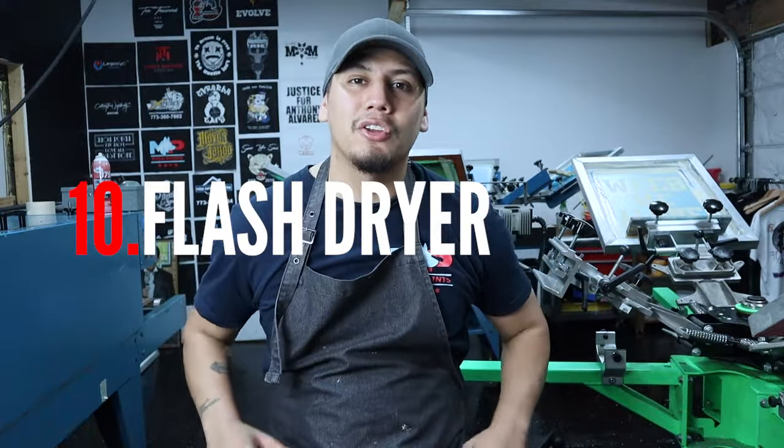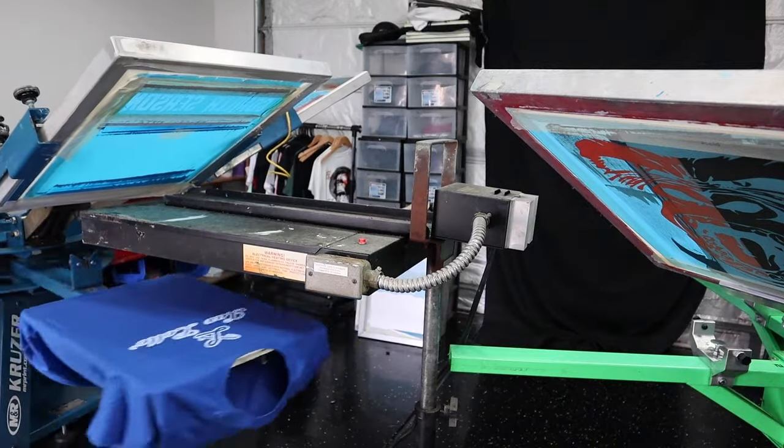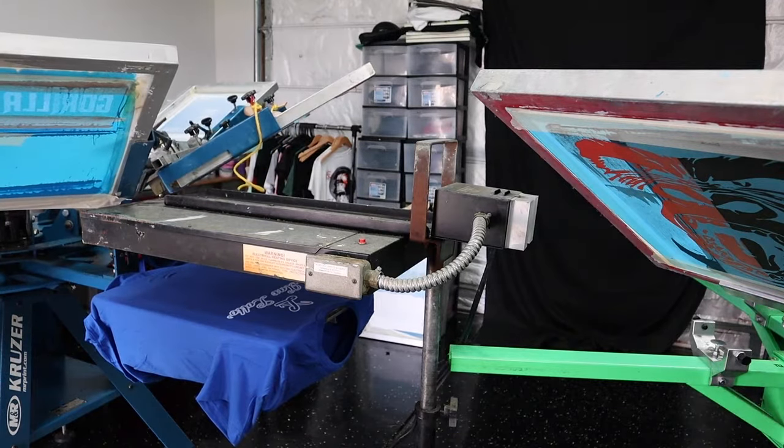The tenth item on the list is the flash dryer. What the flash dryer does is dry the ink on the shirt so you can put another layer of ink on top for a more vibrant look, or so the inks mix and match properly while printing.